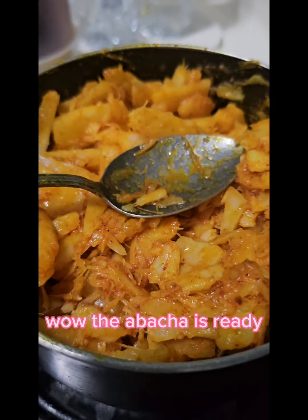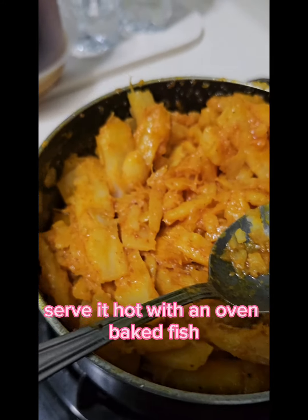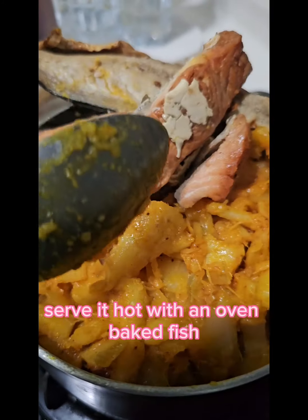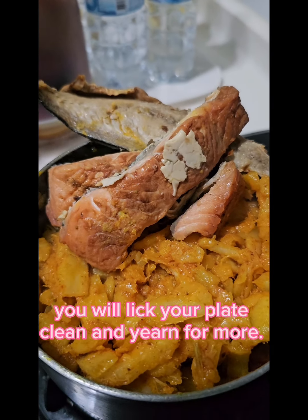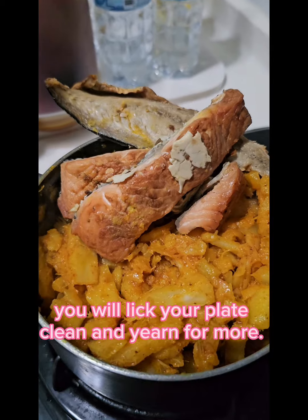Wow! The abacha is ready. Serve it hot with an oven baked fish. Trust me, you will lick your plate clean and yearn for more.